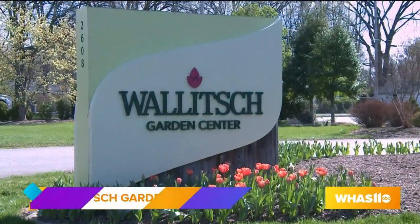We're here at Wallach Garden Center on Hikes Lane, and with me today is Jim Wallach. Thank you so much for having us today. Thank you for coming out. Absolutely.